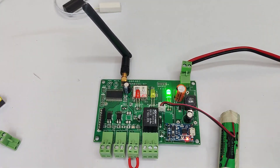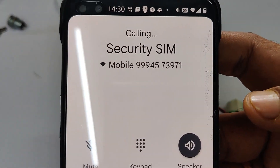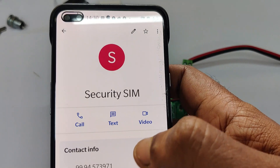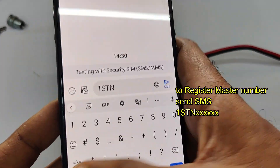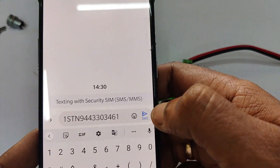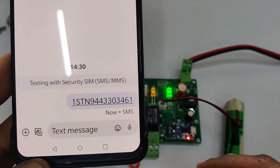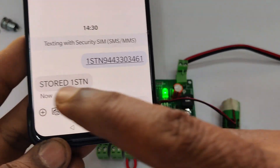When the red LED blinks slower, it means the network is okay. The first test is to do a call to that SIM — you will get a ring-back tone and then a busy tone. To register the master number, send an SMS to the number on the board: '1STN' followed by your master number. You will get confirmation that '1STN is stored', meaning the master number is stored.